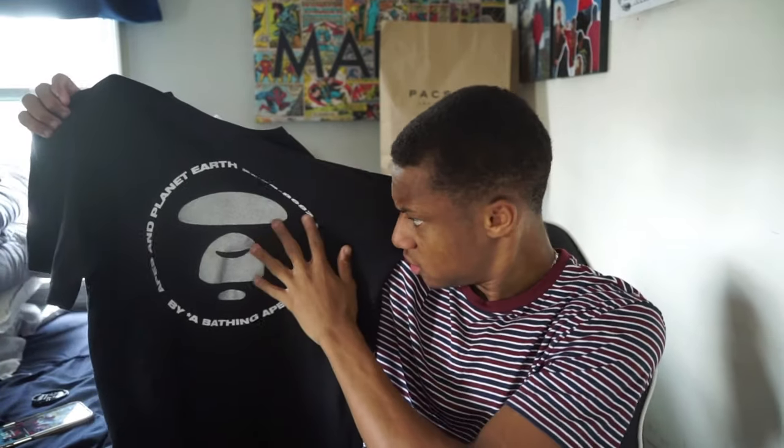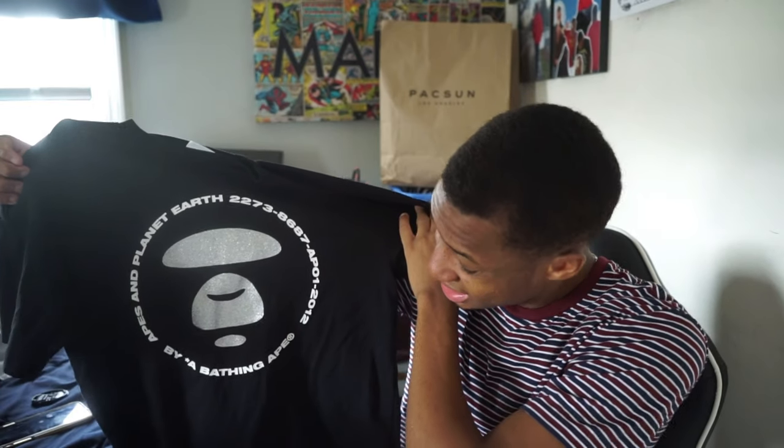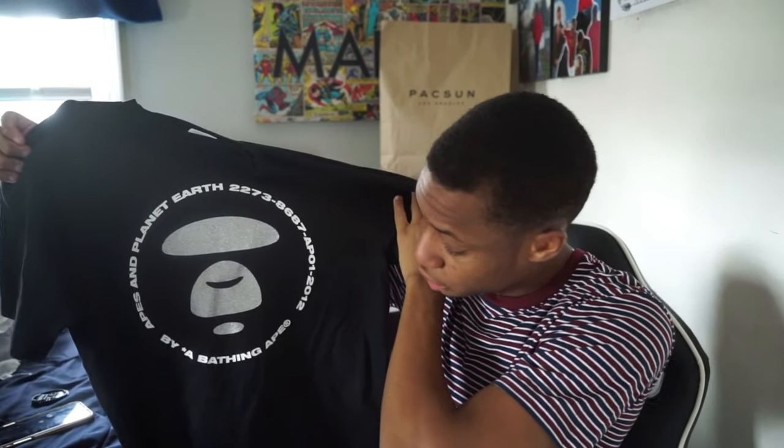This black shirt — I like the silver glittery texture they used on it, it looks really nice. On the tag detail it lists what looks like a reference number: 227-386-87, AAP01-2012. I'm pretty sure that's possibly when this brand under Bape started or when they began making it.